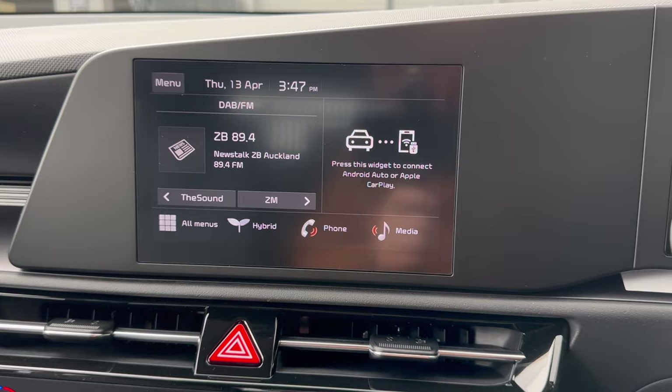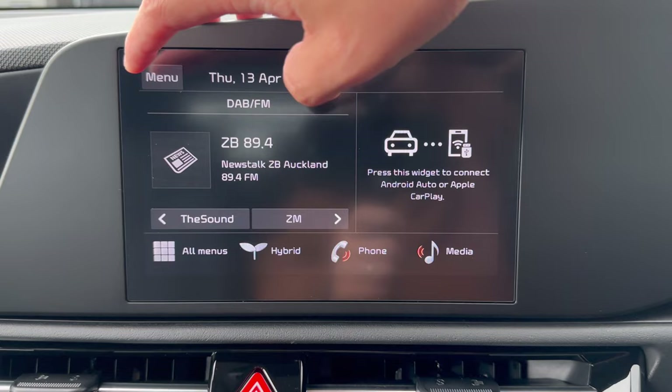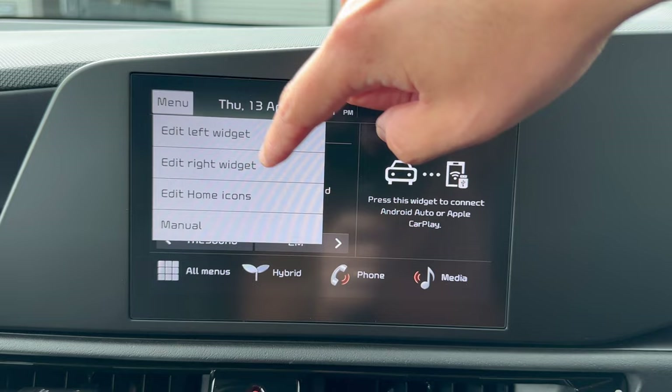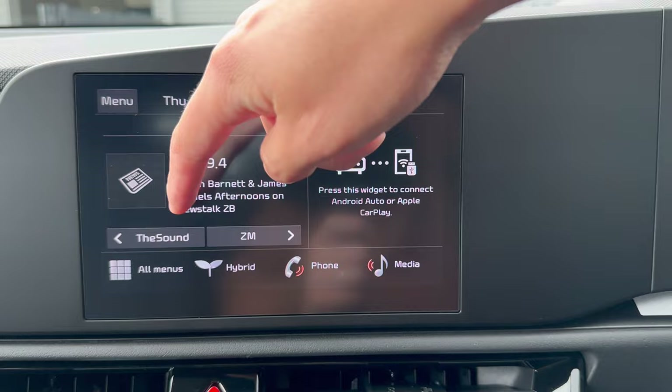The infotainment system is fully touchscreen. You can use the direct buttons or the touch interface. From the menu, you can change widgets on the left and right side of the home screen, or edit the home icons — for example, replacing radio with a clock if preferred.